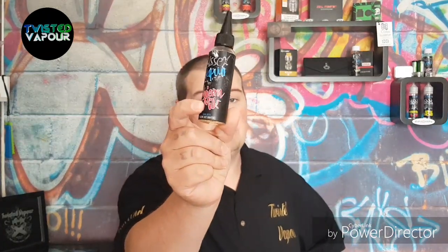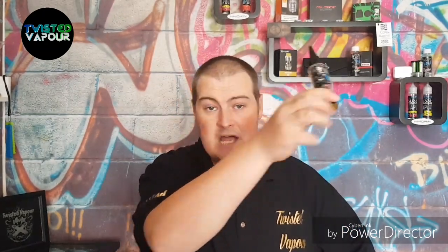Brilliant, absolutely brilliant. So again guys, I will leave links down below where you can pick up this Unicorn Milk for yourself. Till the next review guys, I think that about wraps it up for this one.